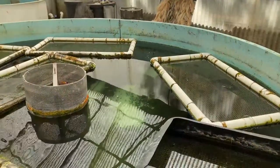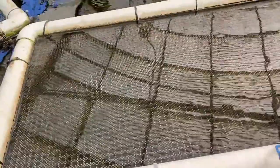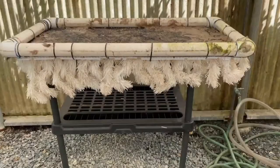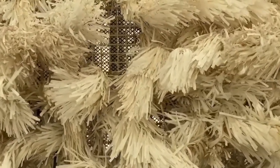We have a small operation here so we can produce a lot of larvae in a small space. I've been able to produce probably 300,000 larvae in one spawning season with a number of tanks, so we're trying to be small and efficient with the small space and the recirculating system.